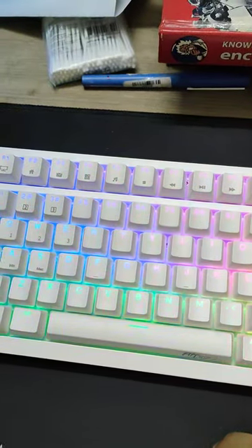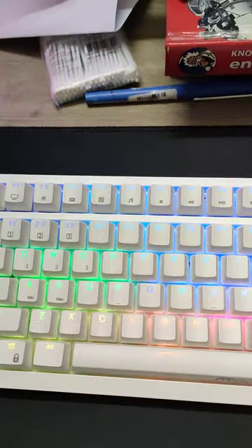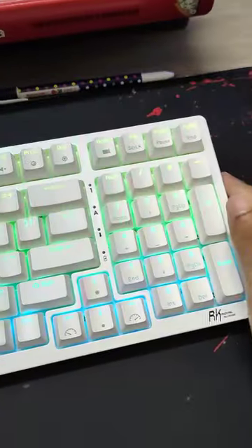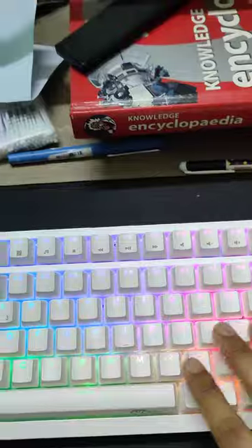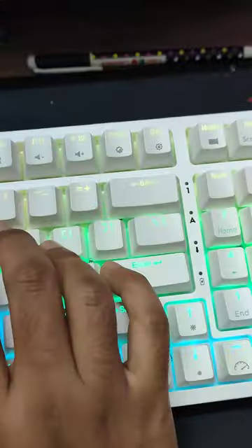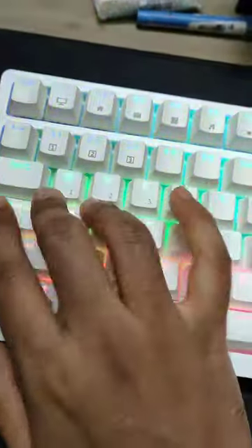This is the Royal Clutch Rcase 98, a wireless keyboard with optional wired configuration. The one you're seeing has blue switches, making it a mechanical keyboard with a very clicky sound. It also comes in brown and red switch variants.